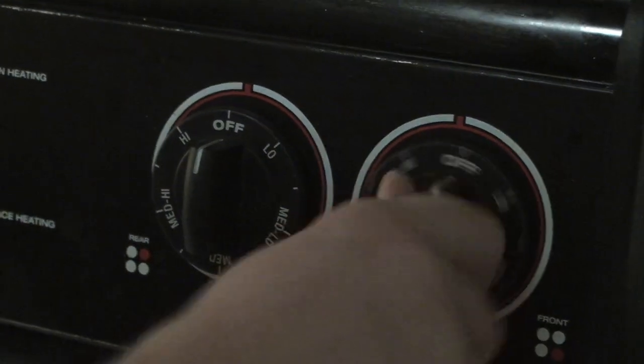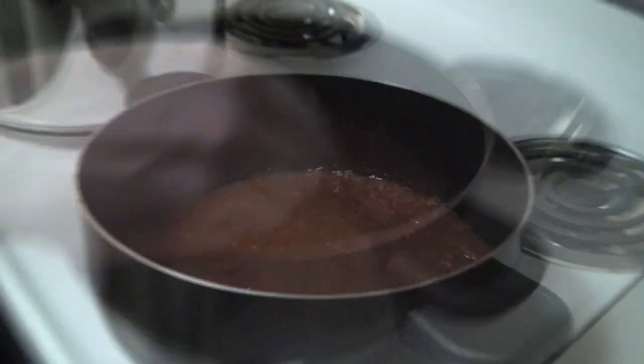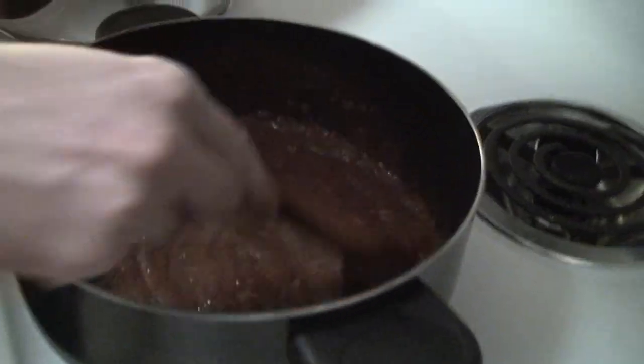After you put in the first can, you want to turn on your heat. It's about a medium temperature, and we're going to stir it — just to mix everything together.